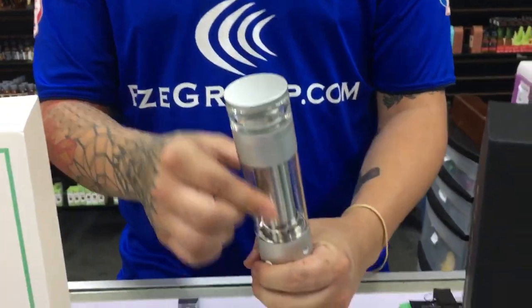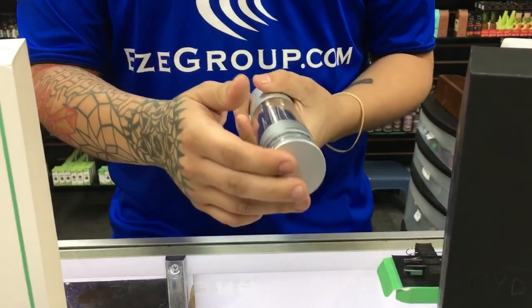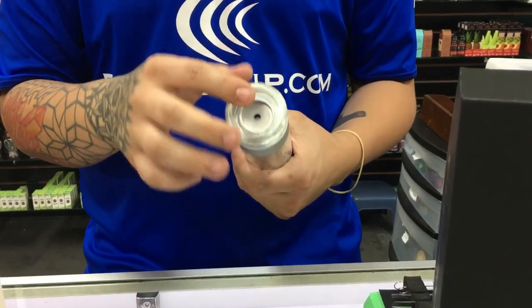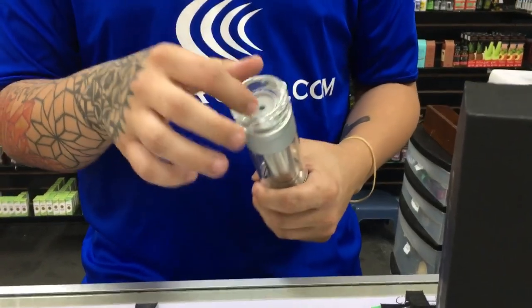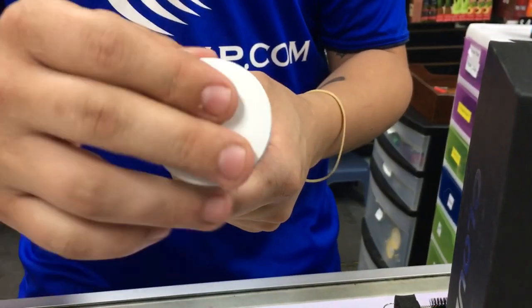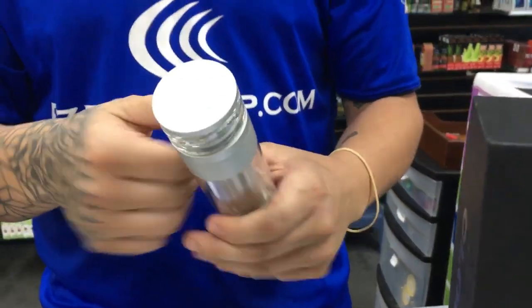This middle chamber is actually going to be what holds the water. The top cap right here is removable and it actually gives you full access to the borosilicate mouthpiece — this is where you're actually going to be inhaling from. Once you're done, you just snap the top piece back on and it gives it a nice sleek look the whole way around.